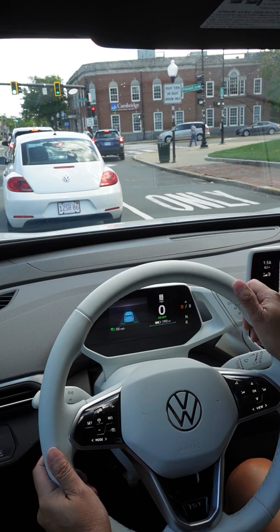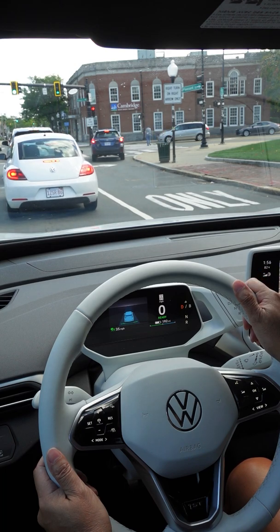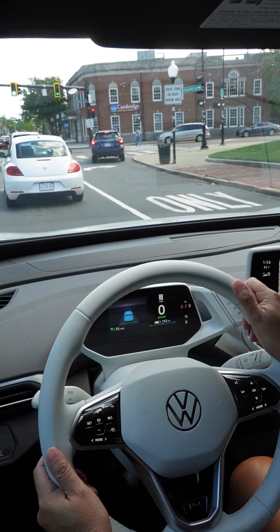Green light. Nothing is moving yet. The car is not moving, so I'm going to tap the accelerator to resume ACC and let the ID.4 take over driving.